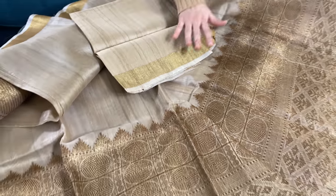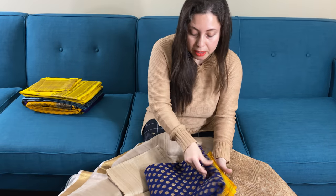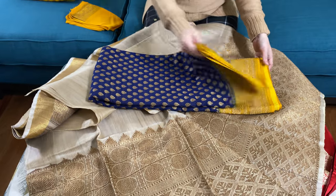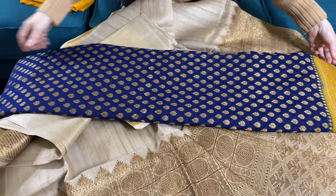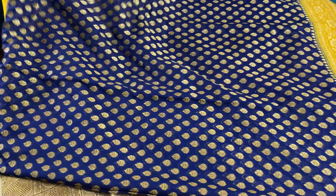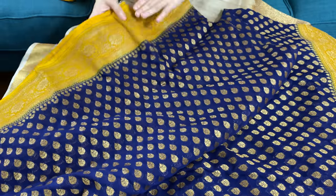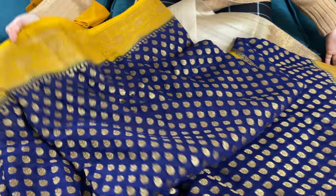This is our third Banarasi saree. This is the Georgette Banarasi saree with mugazari. You see, this is a beautiful, very unique combination of blue and yellow with mugazari all over the body. This motif is a small motif throughout the body. It's a navy blue with a yellow border — this is the top border of the saree.